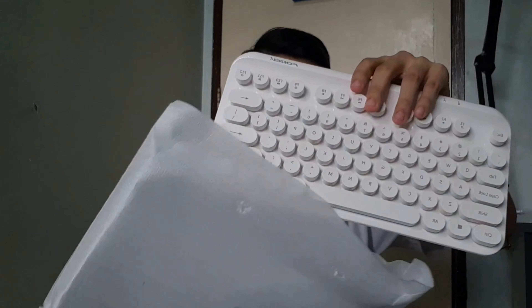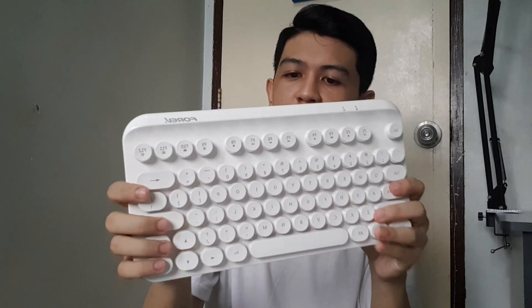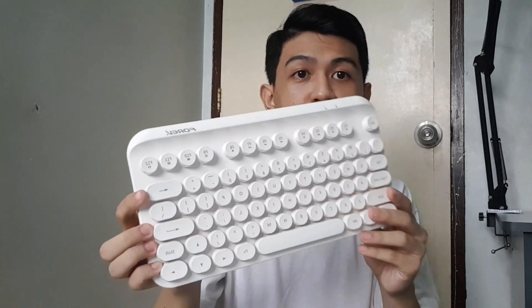Here's the wireless keyboard. Wow, so nice. I'm not expecting this. It's cool, right?